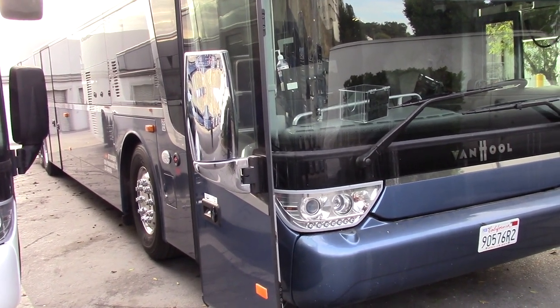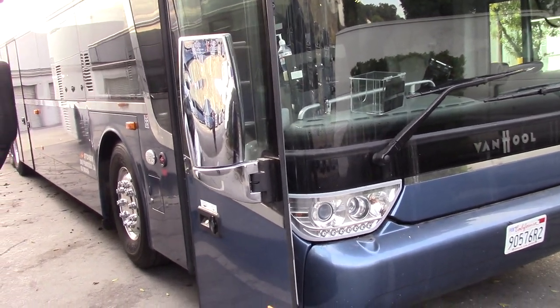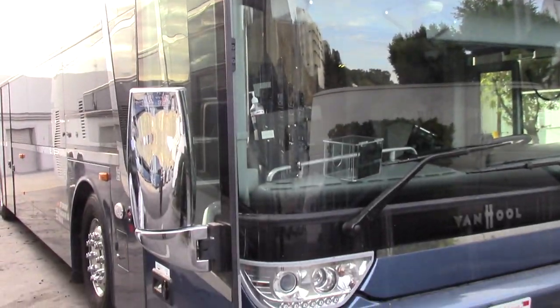This video is about how to lock a Van Hool bus, whether it's a 35-footer, 45-footer, or a double-decker like this one. All the locks are the same.